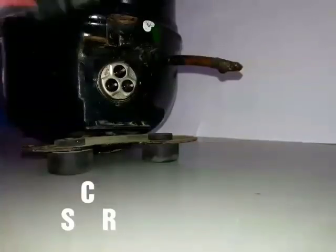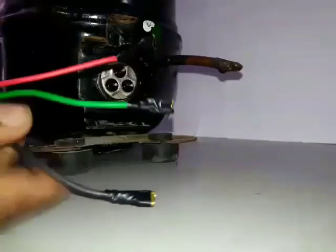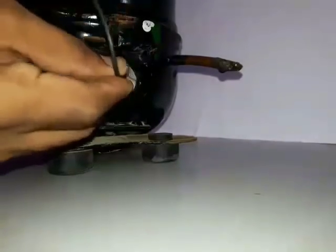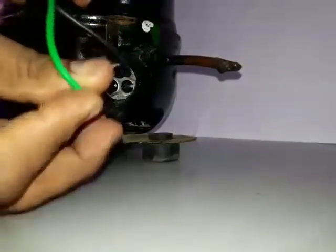Now we are going to start the compressor without any starting relay and overload protector. Connect the black wire on the common terminal, the green wire on the starting terminal, and the red wire on the running terminal.